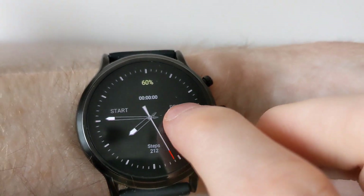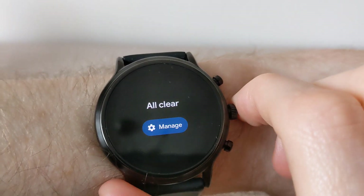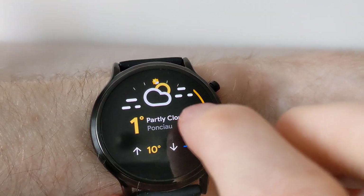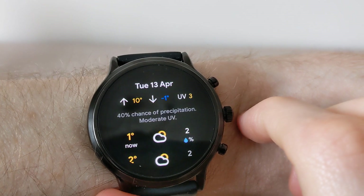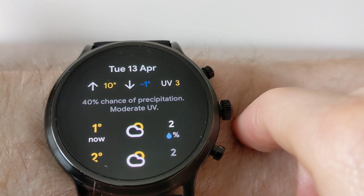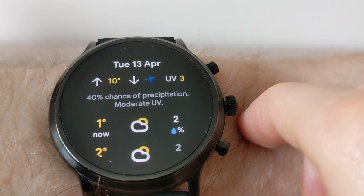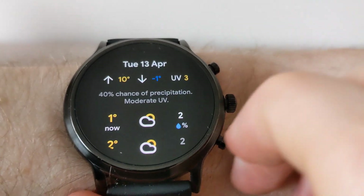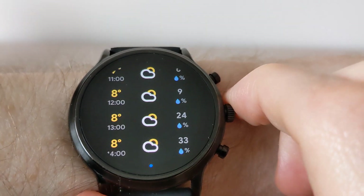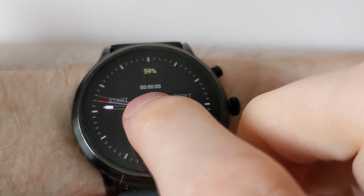Google has now updated the weather tile to now include the UV level. So you can now see the UV level on the tile, and also you can add it to a complication.